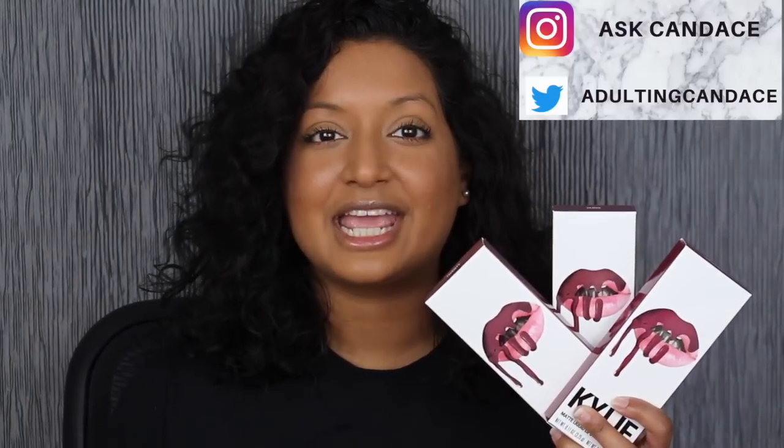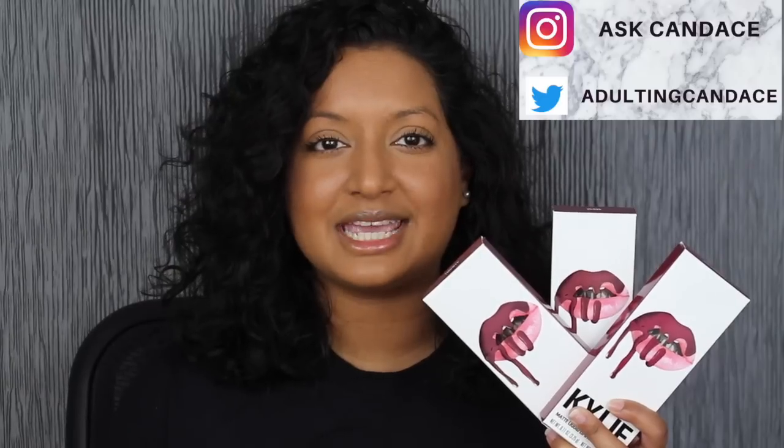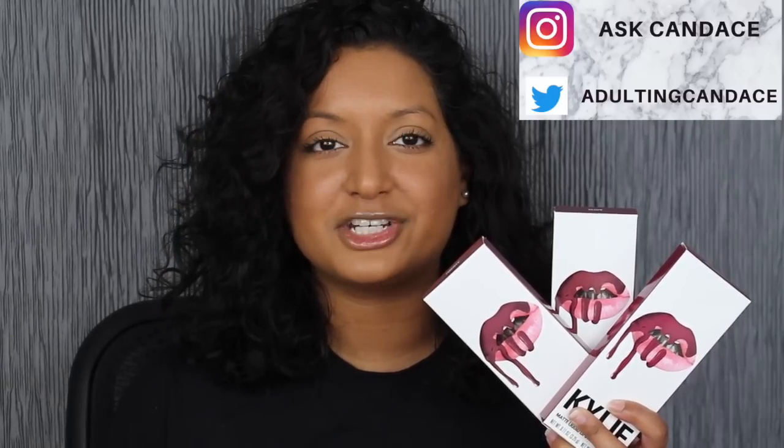Hi everyone, welcome back to my channel. Today we're going to be doing a review on the new Kylie Lip Kits in Clove, Holly Berry, and 20. If you do want to see a review and lip swatches, please keep watching.